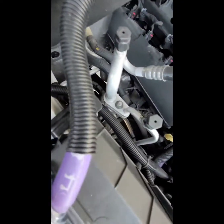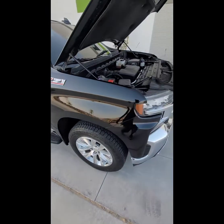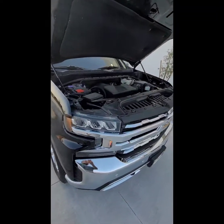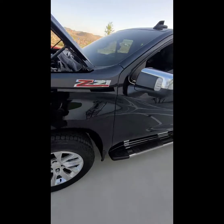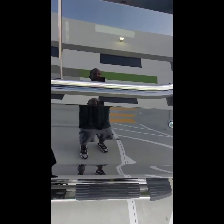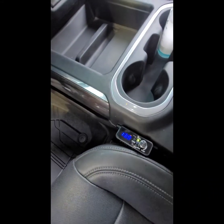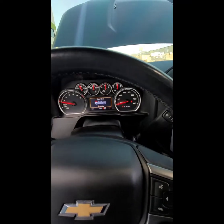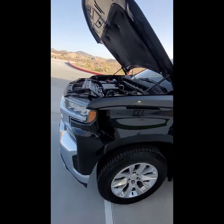The other negative battery cable is running from here all the way down. Overall, it used to sit around high 12s, low 13s — but after the big three upgrade, it's now sitting around 13.9 to 14 volts.